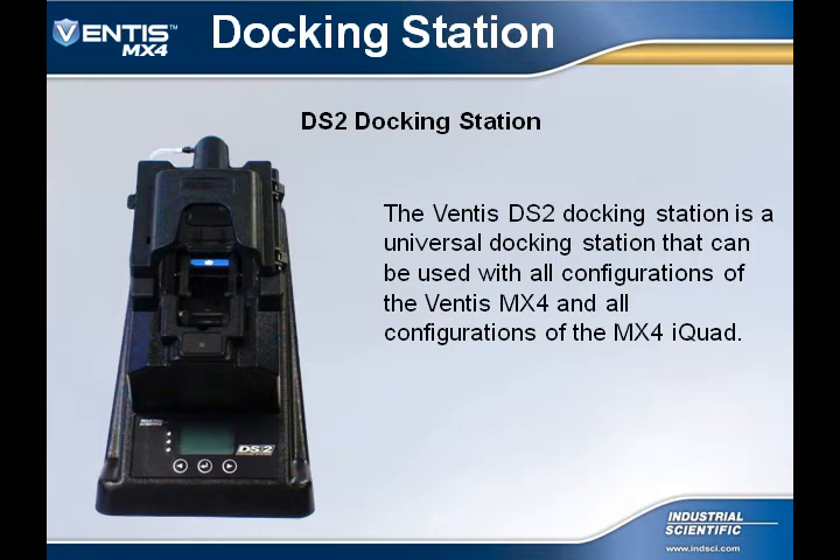The DS-2 Docking Station for the Ventus MX-4 is a universal docking station. This means the docking station may be used with all configurations of the Ventus MX-4 and all configurations of the MX-4 I-Quad.